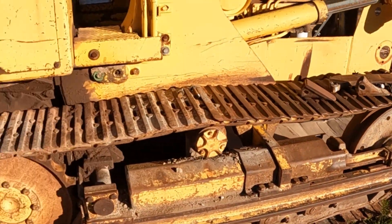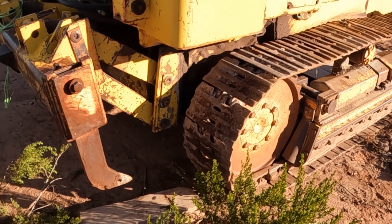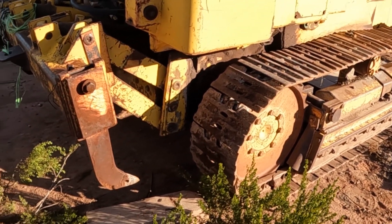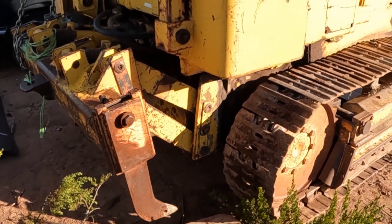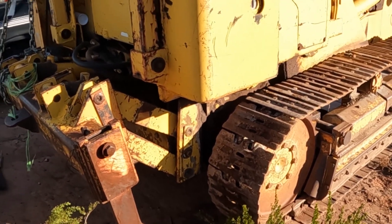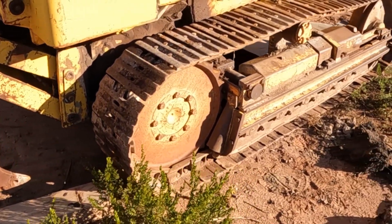I did a little bit of research on the rippers. I've got three of them — one's bent and the teeth were bad on all of them. I was able to find brand new ones through H&L Tooth, about $200 a piece for the whole shank with the tooth on the end of it.